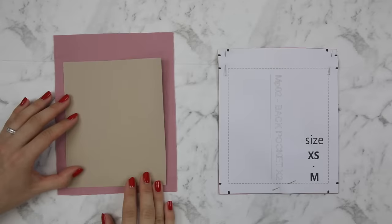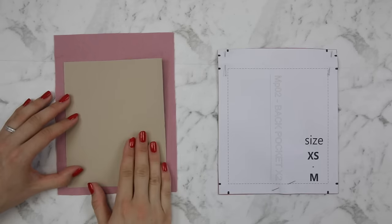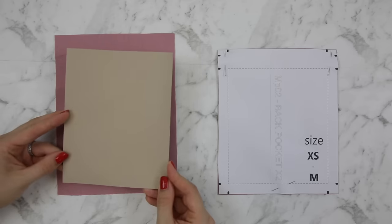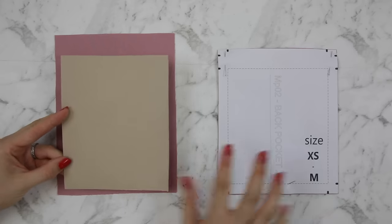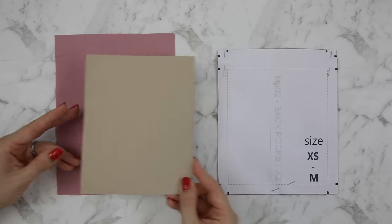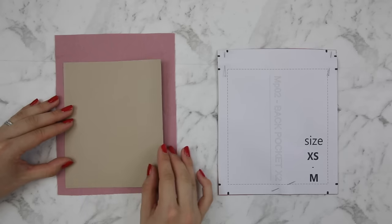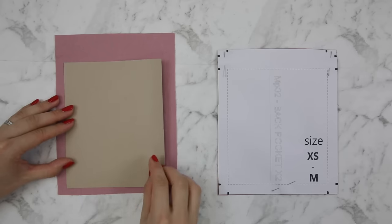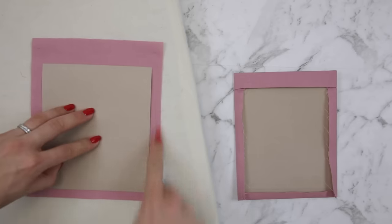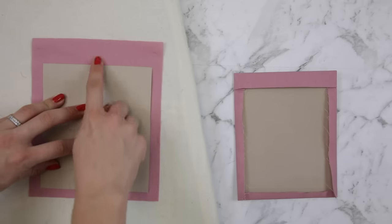We're going to begin by looking at how to sew patch pockets, as you'll likely have several pockets on both the trousers and the top. The first tip is to make a template of your pocket — this is the pocket without seam allowances. If you have a pattern piece, simply cut off the seam allowances and make this in card or paper. The reason this is useful is it helps you achieve perfect pockets: all your pockets will be the exact same size and you'll have nice sharp edges.